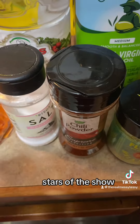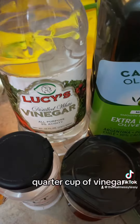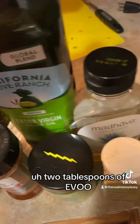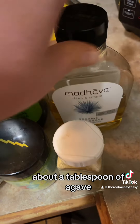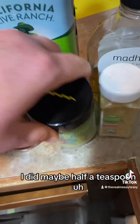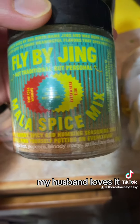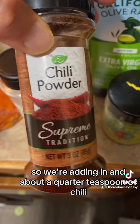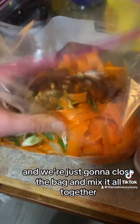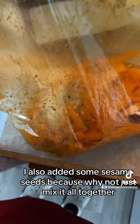For the dressing: about a quarter teaspoon of salt, a quarter cup of vinegar, two tablespoons of EVOO, about a tablespoon of agave, half a teaspoon of ginger, a fly-by-night spice mix my husband loves, and about a quarter teaspoon of chili. Close the bag and mix it all together. I also added some sesame seeds because why not.